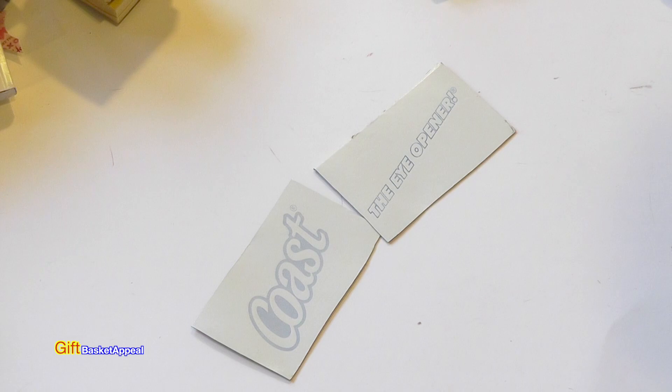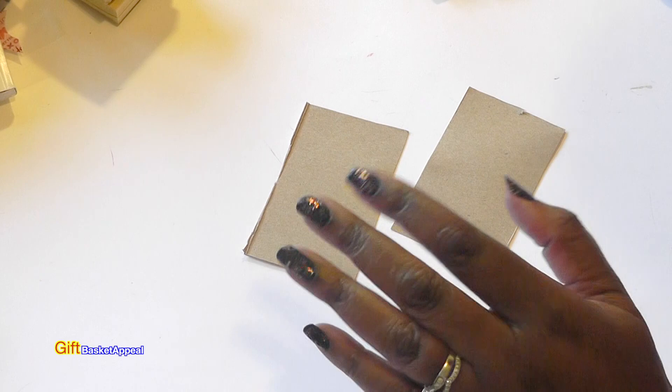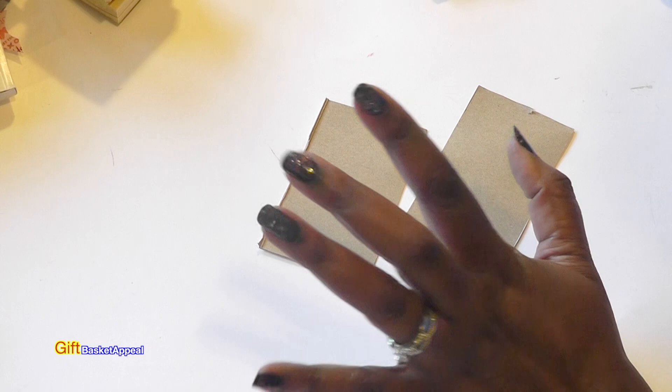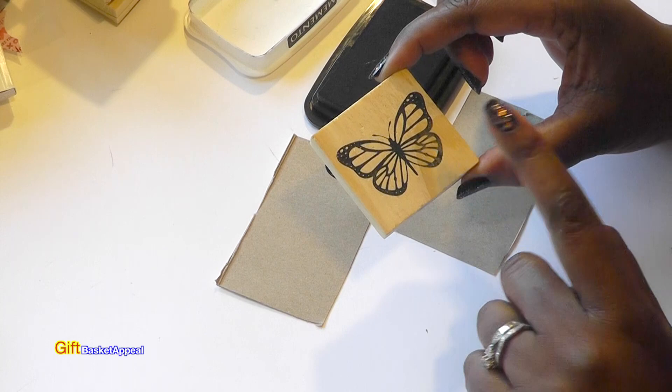I'm always trying to find ways to utilize what I already have, so on the inside of this packaging I started stamping butterflies. I took my Memento ink and this really adorable butterfly stamp I got from Dollar Tree and just started stamping on them.